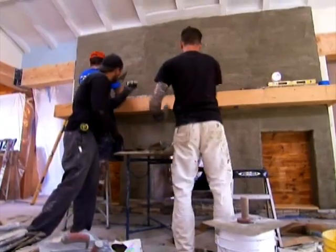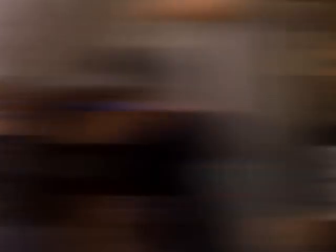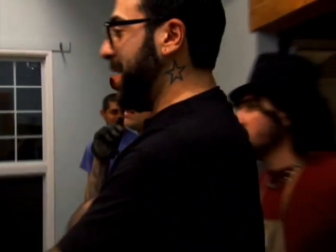Timbo and Greg, Jason are knocking out that stonework. Looks awesome. That's a statement, man, when you come in. Great job, man.